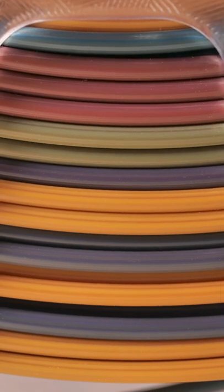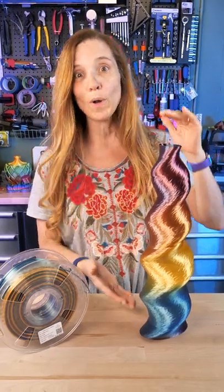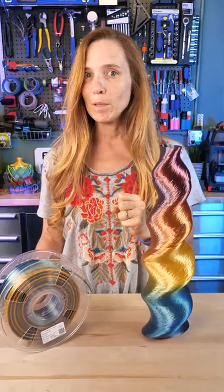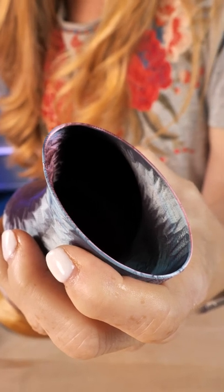This is 3D Print Bunny's Curvy Vase, and I did it in this CC3D rainbow, which I've never had before — look at how gorgeous this is. We got all the way through the transition. I did it on a 0.6 millimeter nozzle, but I actually had the extrusion width all the way out to 1.2 millimeters. This thing is solid.